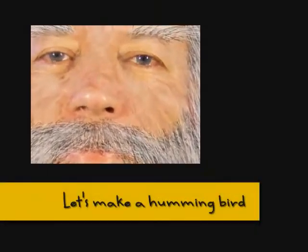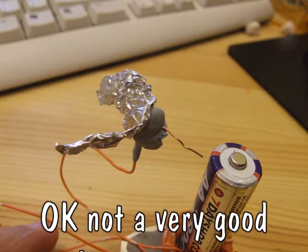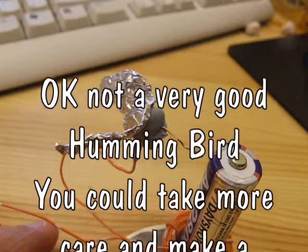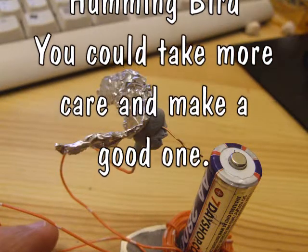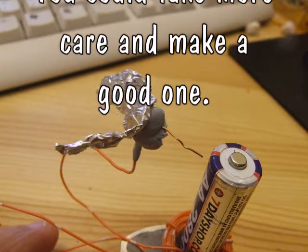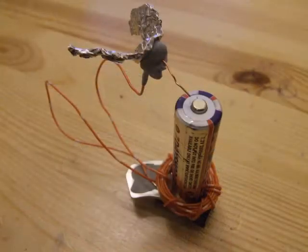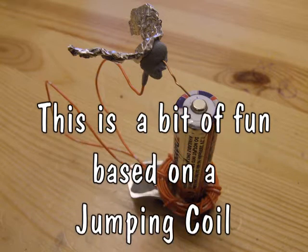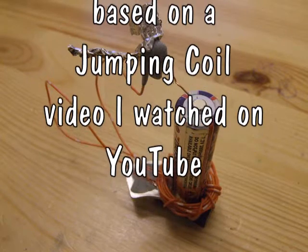Okay guys, we're going to make a hummingbird. This is just a bit of fun, inspired by one of Arvind Gupta's videos — apologies if I don't pronounce his name correctly. His video is called 'Jumping Coil' and he titles it a simple and fun experiment on electromagnetism. I watched that and had a little idea, so I've ended up making this little hummingbird. It doesn't look much like a hummingbird — I haven't made any effort to make it particularly well. It's just a piece of bluetack with a bit of foil stuck on it, but you could make it look quite interesting if you wanted.